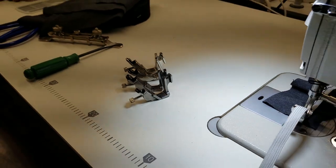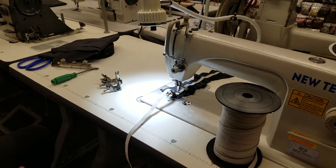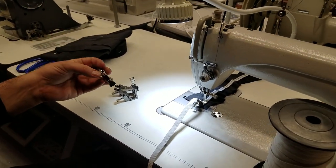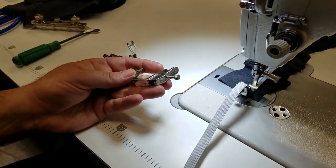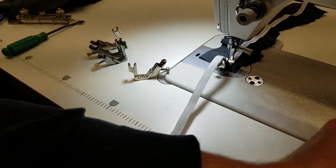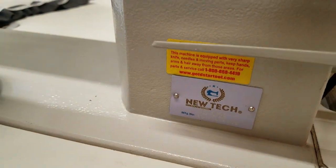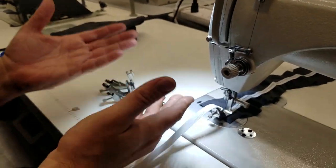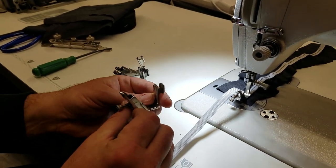Hello, this is David from goldstartool.com. Today I had a call and somebody told me, why don't you make a video on this elastic feet that we sell on our website goldstartool.com? We're working on an industrial sewing machine — a Juki, I mean New-Tech 8700 — but any industrial sewing machine that uses a high-shank feet could use this type of foot.